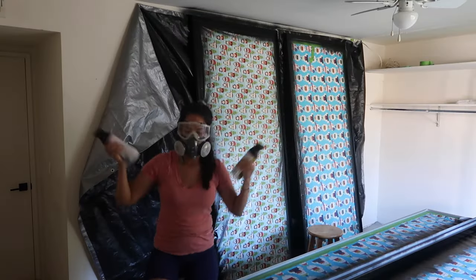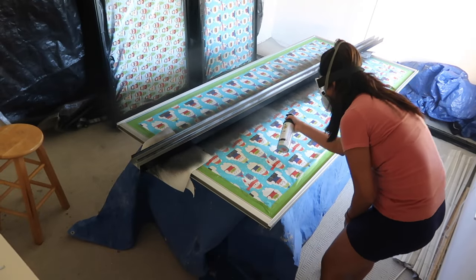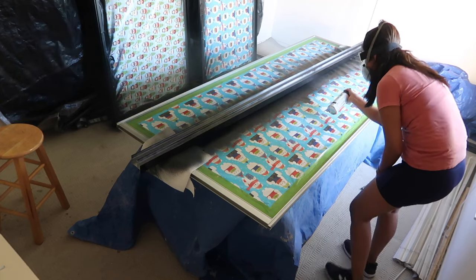We are already on our second coat — that flew by. We're going to use the same method here, spray painting back and forth in slow continuous motions.